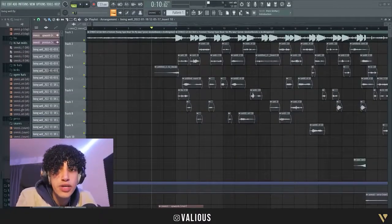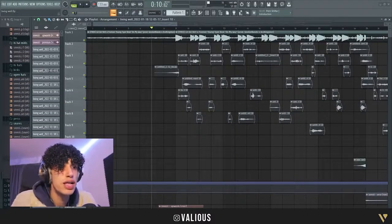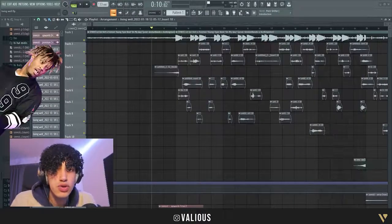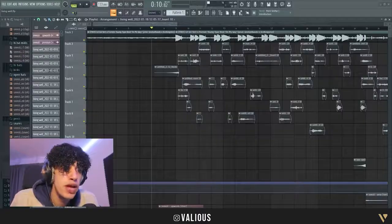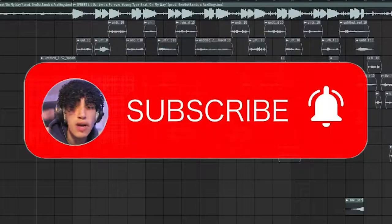In this video I'll be showing you how to mix vocals like me, or like Juice WRLD, or like Kanye — whoever. If you want to, please click the like button and subscribe.